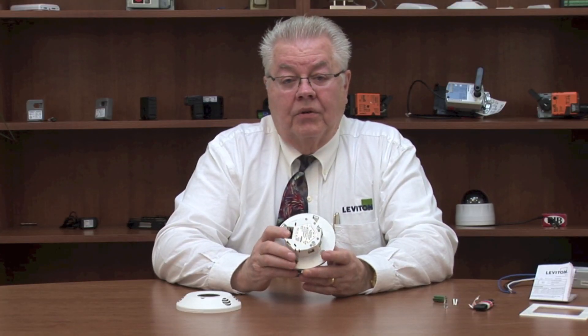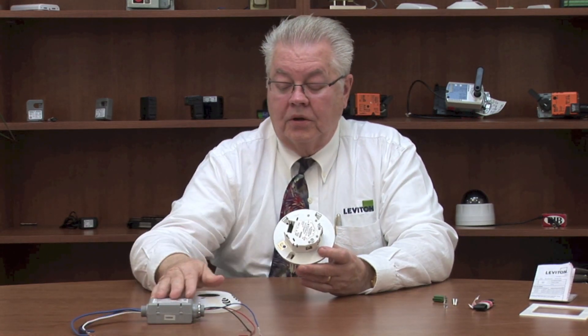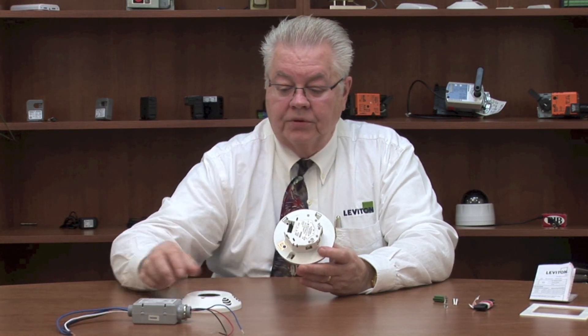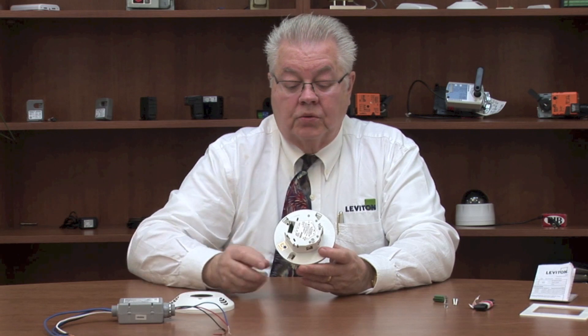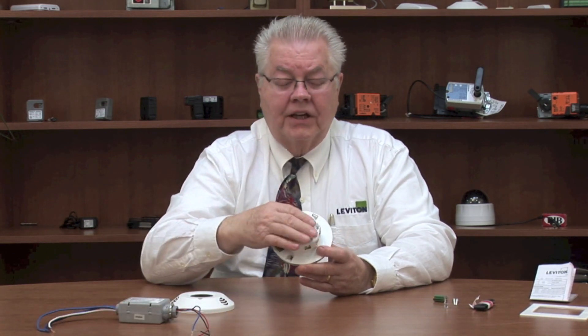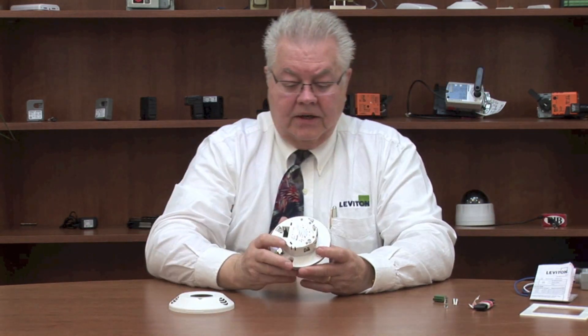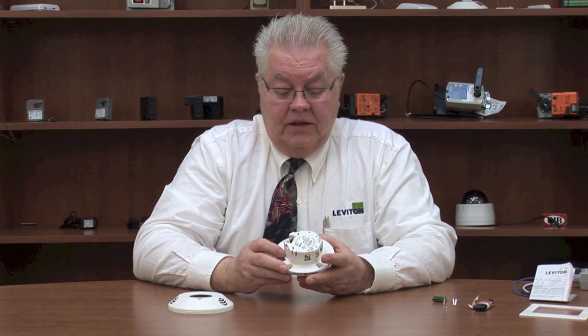This unit replaces the normal power pack that you're used to seeing with low voltage type sensors. This is your line voltage side, and this would be the low voltage going to the sensor. The electronics are actually inside here, and what's unique about that is it's going to simplify the installation.